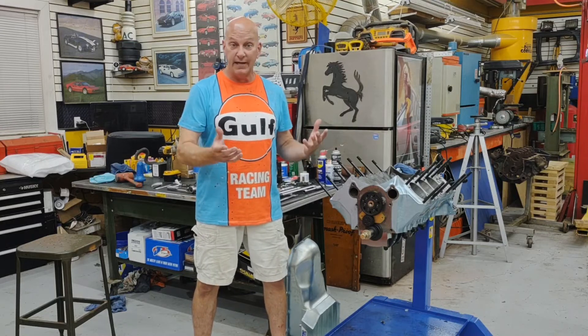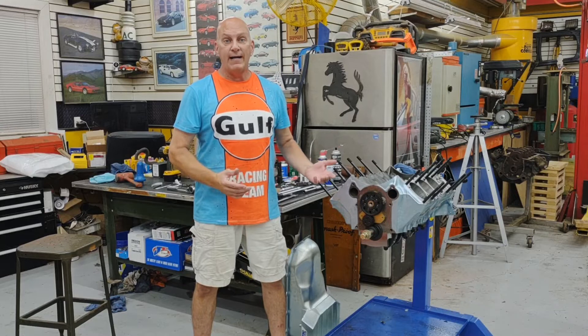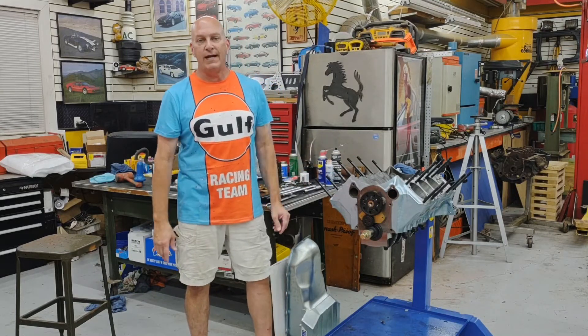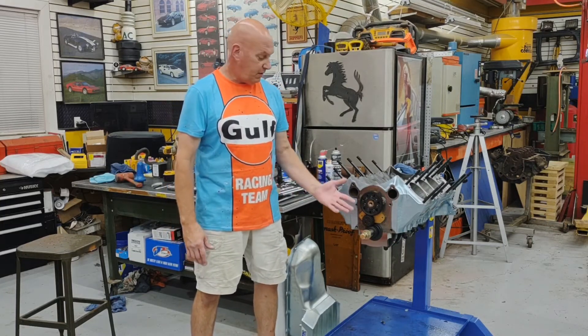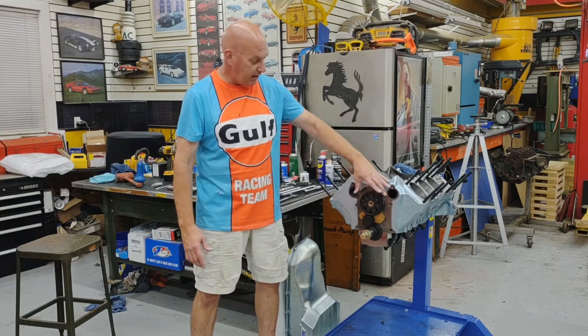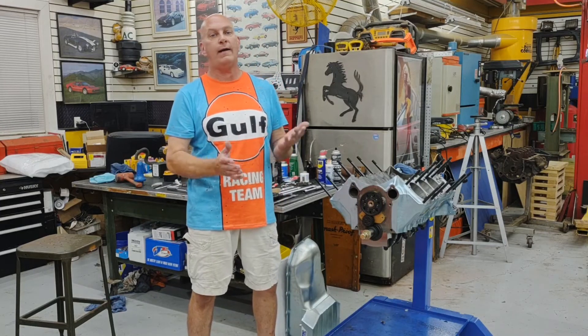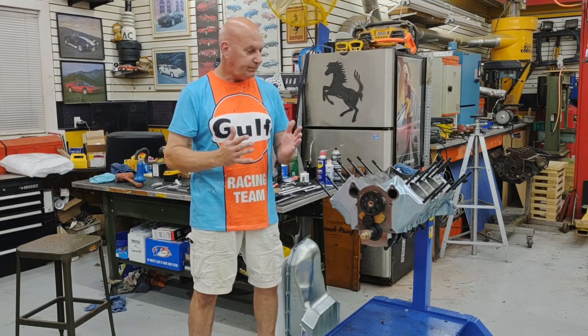I'm going to be posting a lot of pictures along with this video — kind of the intermediate steps to give you an idea of what I went through that I wasn't able to record. Really, installing this is not difficult at all. Probably the most challenging part is setting the lash and then locking the plate in place, drilling and tapping the block. But really, not that bad at all.